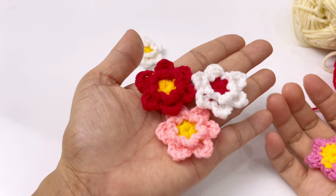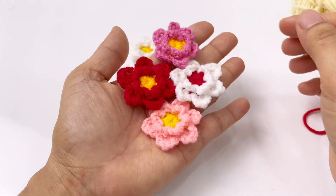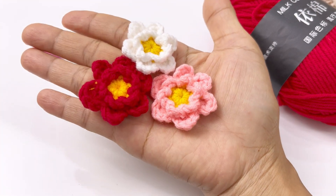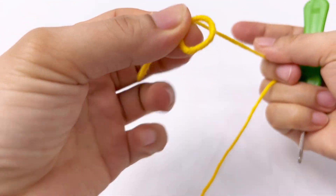3 bông nằm xen kẽ nhau như vậy rất là cưng, rất là đẹp. Váy cũng vậy, các bạn cũng trang trí 1 chùm như vậy, rất là cưng. Rồi các bạn sẽ chuẩn bị len kim móc để chúng ta vào phần bài học thôi nào. Đầu tiên các bạn sẽ lấy len và tạo cho mình 1 vòng tròn ma thuật.